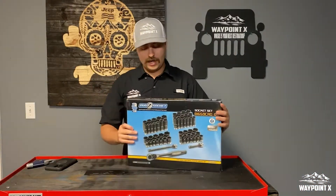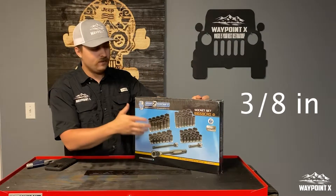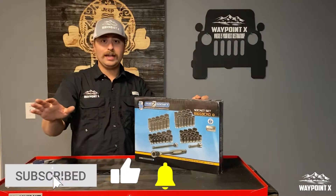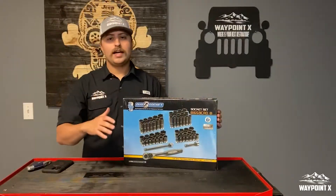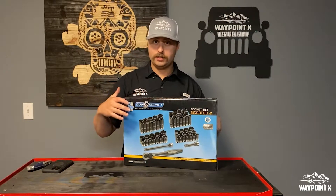We've got the Duo Socket set — it's the 3/8 inch set. It's $167 on Amazon and we will put a link in the description below. We don't get any help with it, so if you want to help us just hit that subscribe button below, leave us a like, leave us a comment. This is a great set — it comes in a hard case and we're going to be opening it up just here in a second.